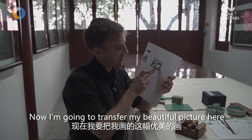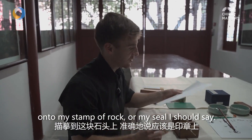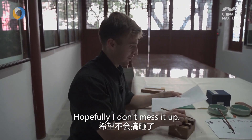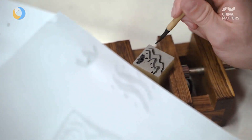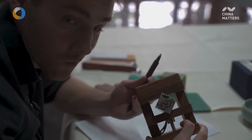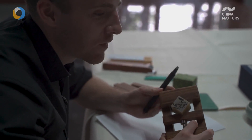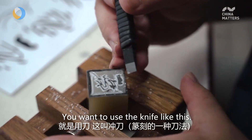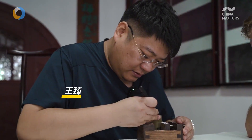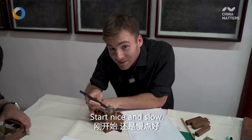Now I'm going to transfer my picture here onto my seal — my stamp of rock, I should say. Hopefully I don't mess it up. You can see how I carve it — I'm using a knife, I call it a knife. Start nice and slow.